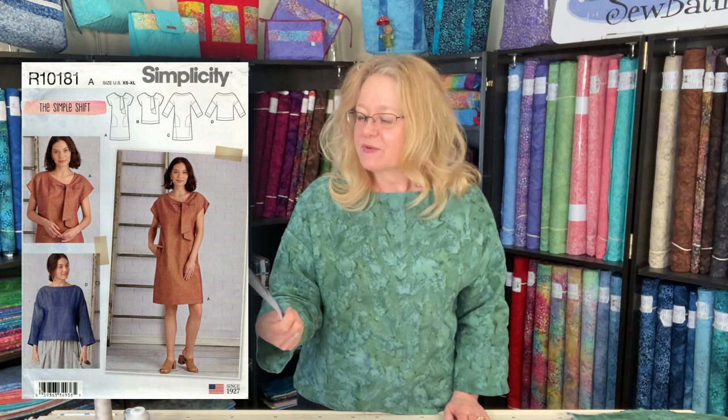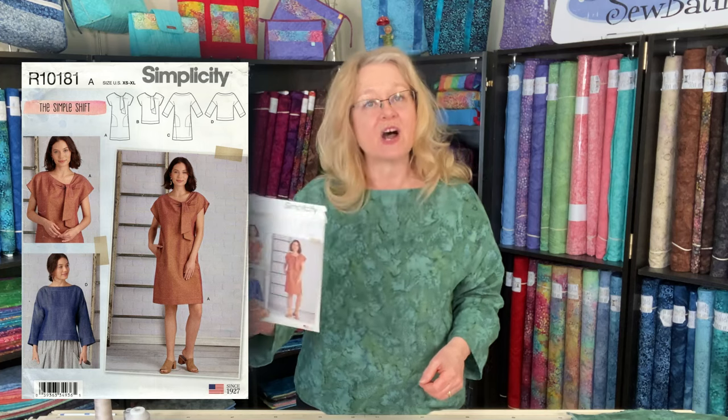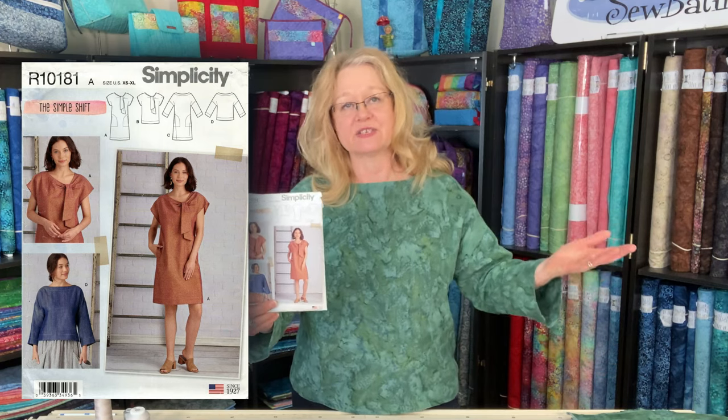I've really wanted to work on this pattern for quite some time. It is a beautiful linen dress with a wonderful decorative tie detail at the top, very straight-fitting pockets on the sides, and also an option for no tie — just a simple style top or dress.